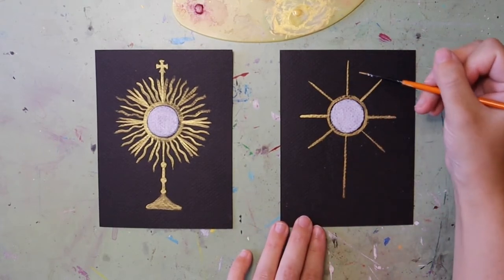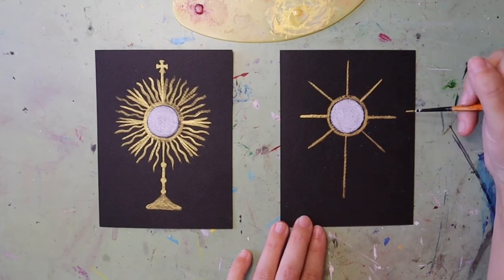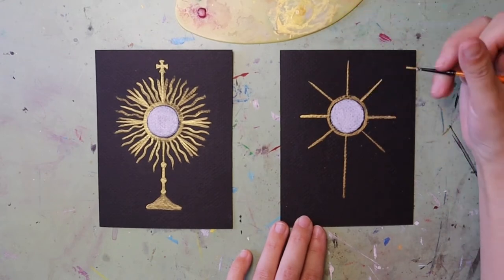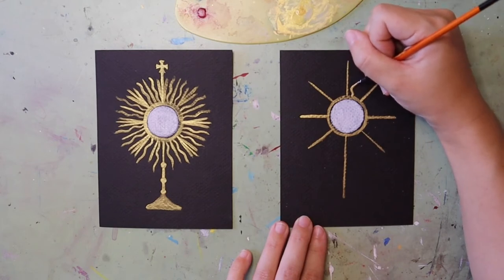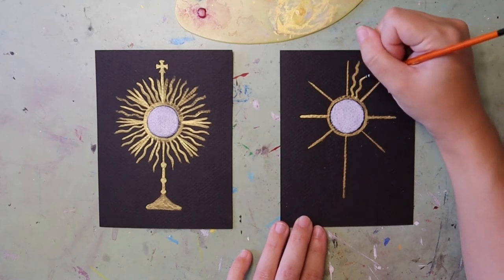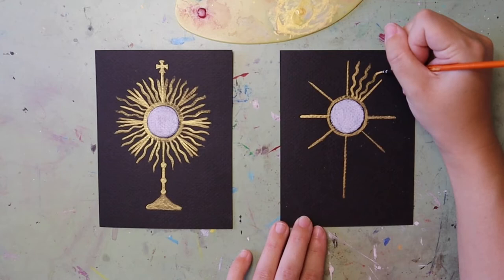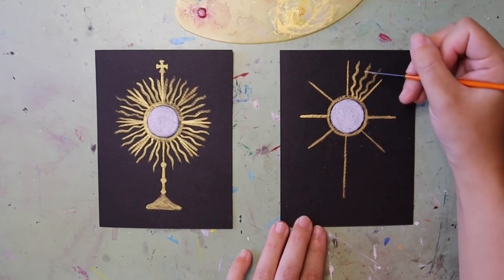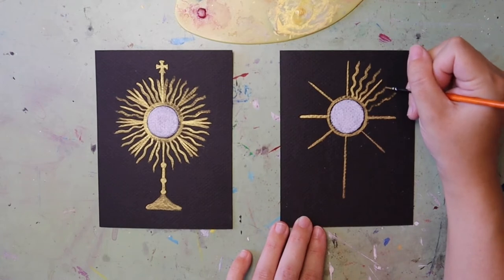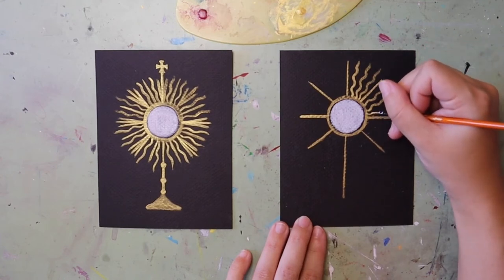I still have a lot of empty space between each of these lines, so I can continue adding straight lines to fill in the gaps, or I can switch it up and do a wavy line. I just take my brush and wiggle it — that gives more variety. I'm doing straight with about three wavy lines, then continuing that pattern: straight, three wavy, straight, filling in the gaps. Feel free to do a different pattern — all straight, all wavy — however you choose.